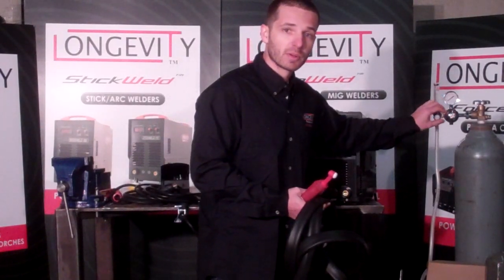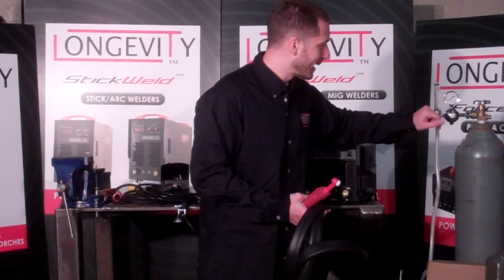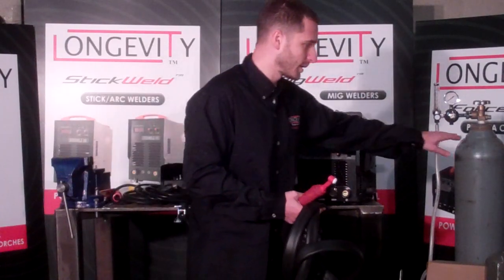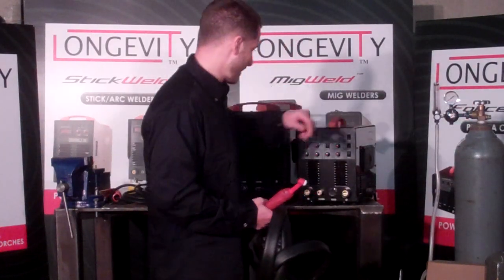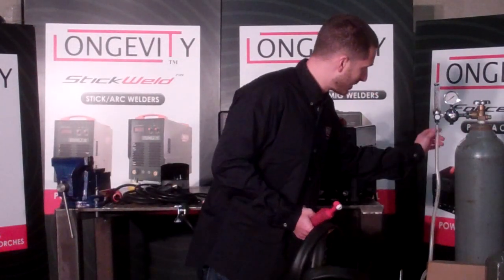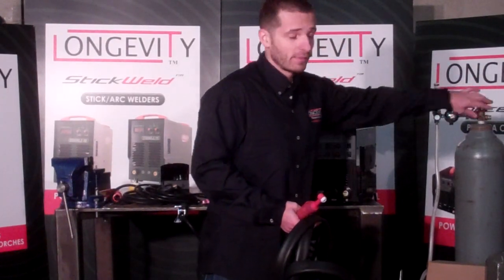Before doing that, you purge the bottle just to make sure it clears of any dirt or whatever is inside. Tighten it just a little bit — you don't want to crack it. And then you obviously connect the other end of this line to the machine and open the valve afterwards.